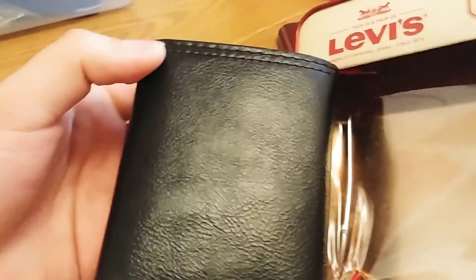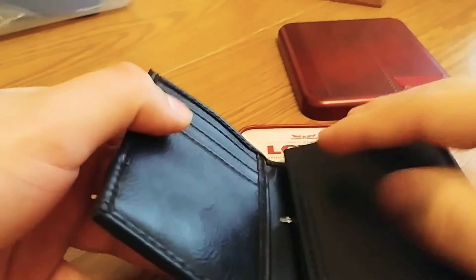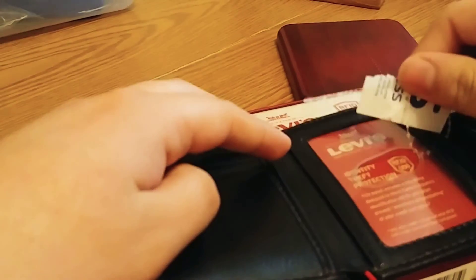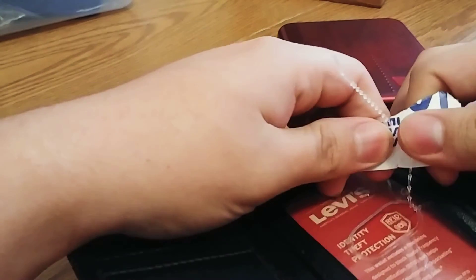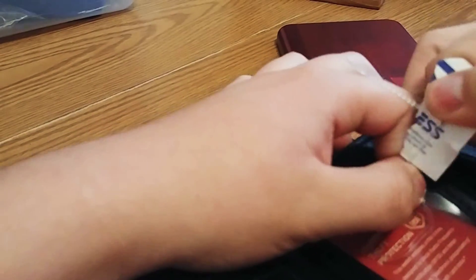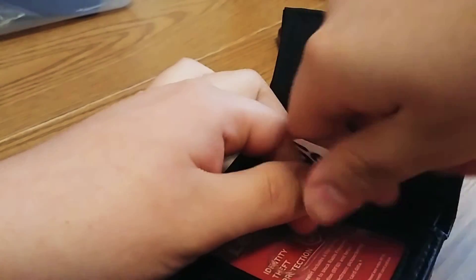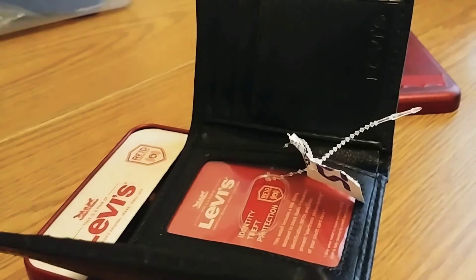Look what the back looks like — ooh, looks pretty nice guys. Basically they got it from Ross. I'm trying to cut this off guys. I'm going to get some scissors and take it out here.